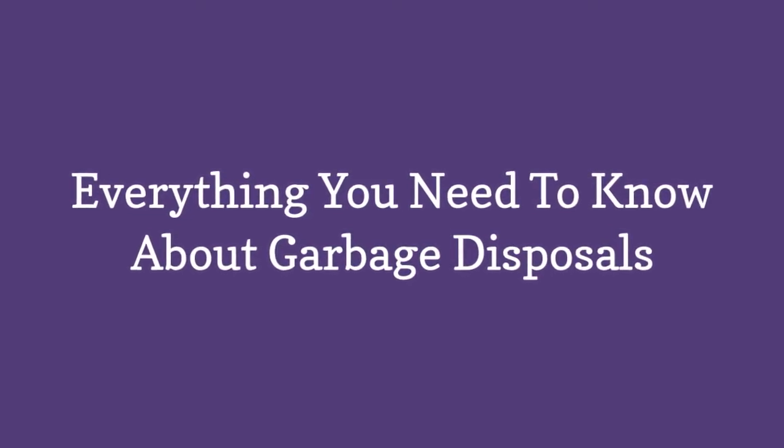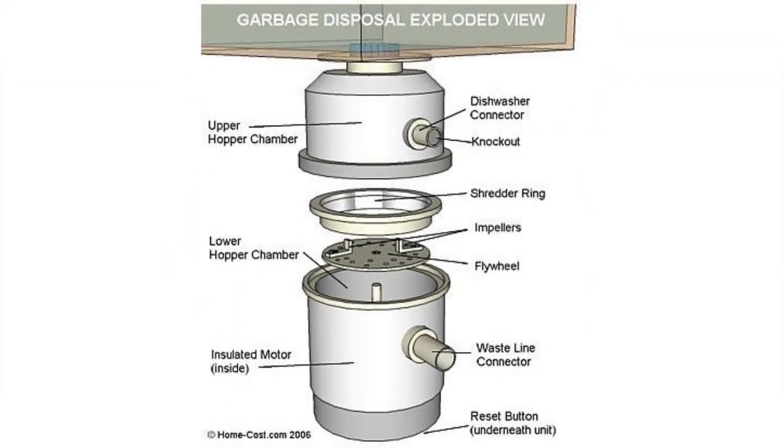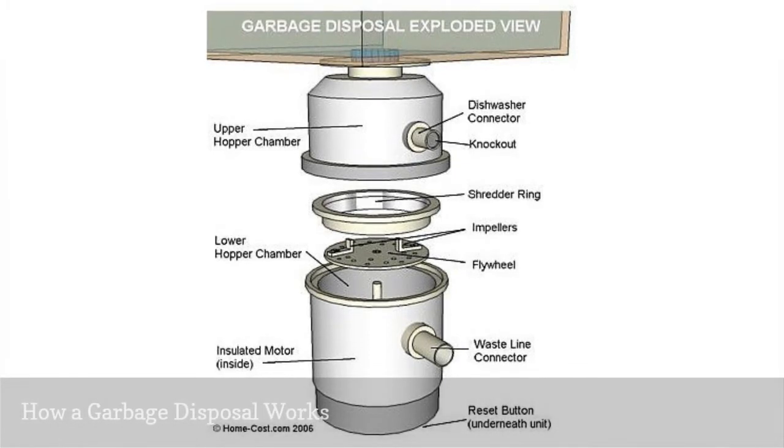The garbage disposal is mounted to the underside of a sink and is designed to collect solid food waste in a grinding chamber.